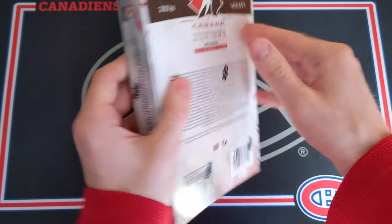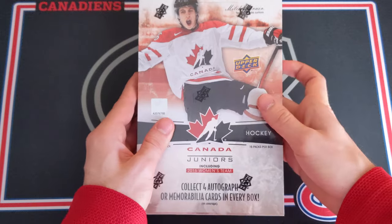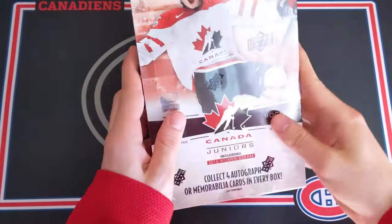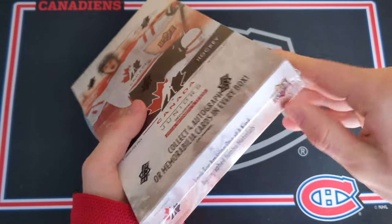You're supposed to get a patch autograph as well per box, so this is just an awesome product. Super excited to open it up. So without further ado, let's just get right into the wrapping — let's go.